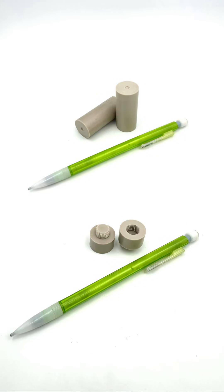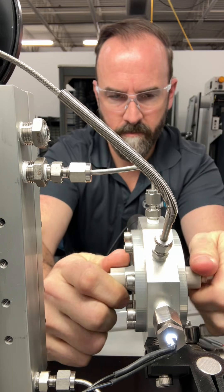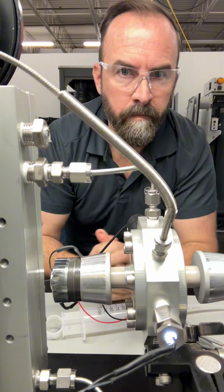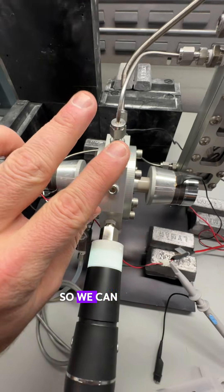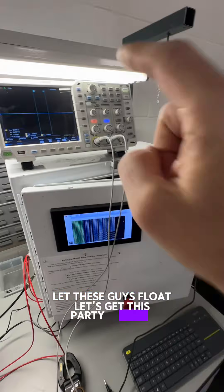Two of them ready to go. Now the piezo horns are electrically insulated from the main reactor body, so we can ground the reactor body once again and let these guys float. Let's get this party started.